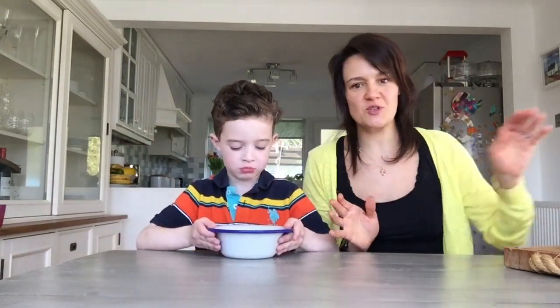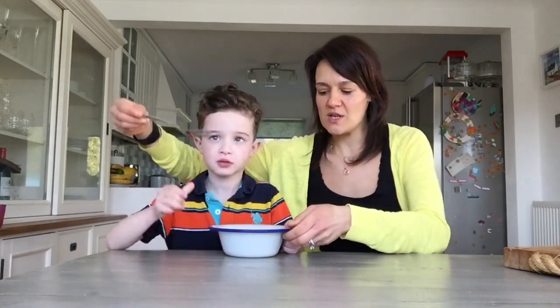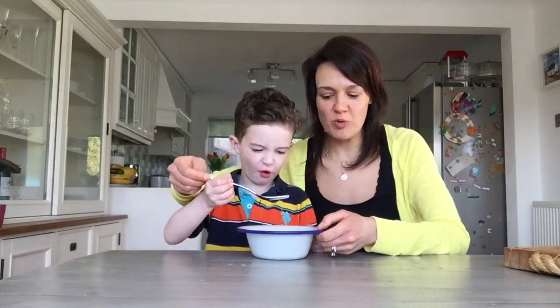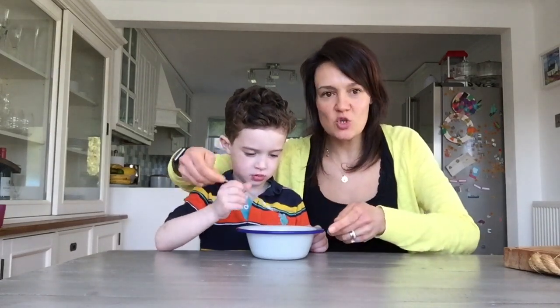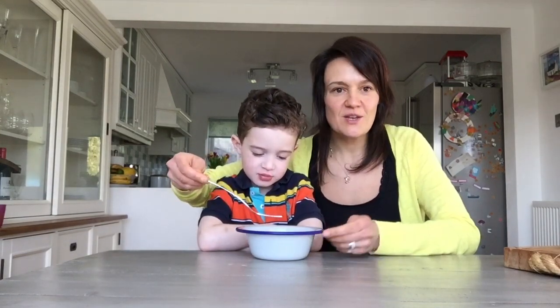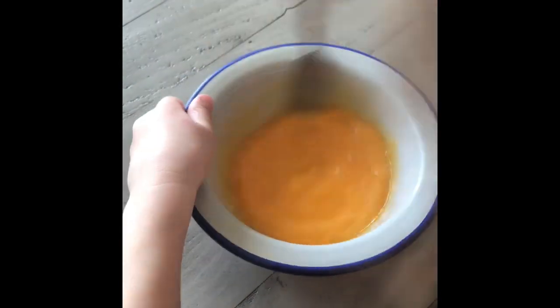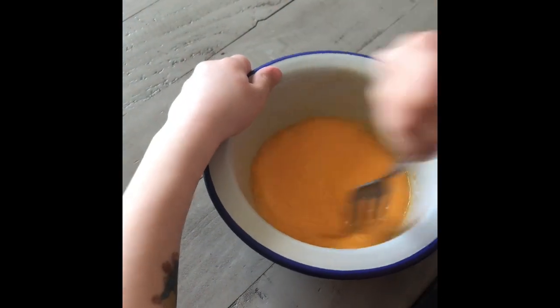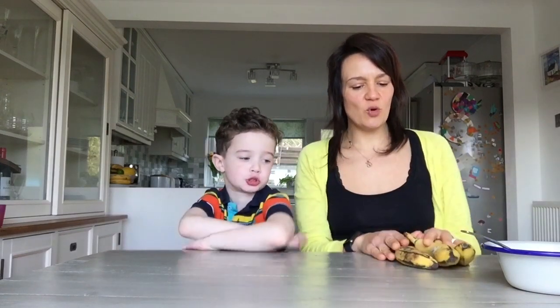Now what I'm going to get Edward to do is our next skill — that is going to be to whisk our eggs. We're going to use a fork and go round in a circle motion to beat our eggs. Edward does an absolutely fantastic job of whisking the eggs.